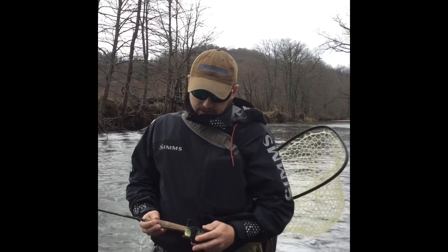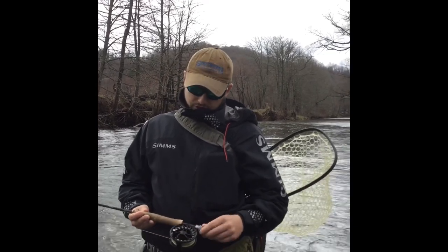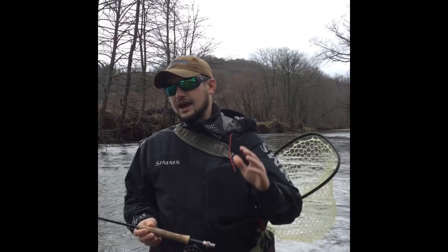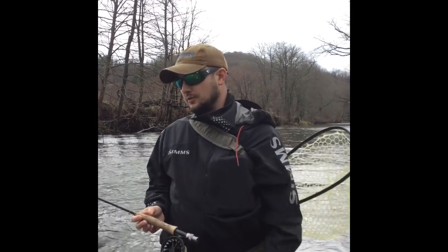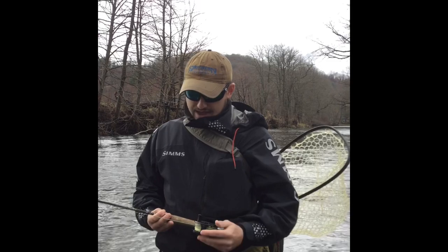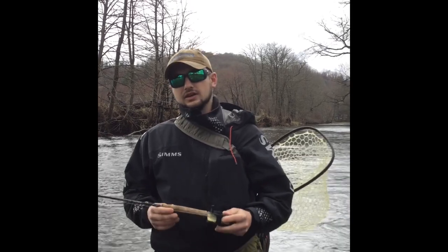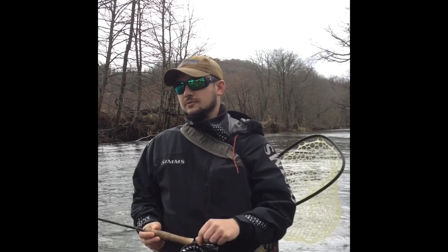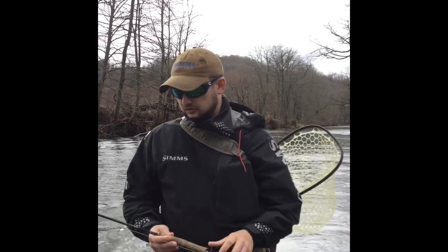From there I've got a TFO NXT reel. The beauty about nymphing is that you don't really need a fancy reel — this is just going to act as a fancy line holder for my purposes today. The line on here is a Rio Perception 5-weight line. It's a double taper. The thickness of that belly on a double taper helps me to get these flies out when they need to be more efficient.